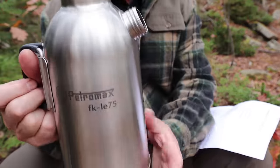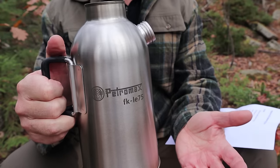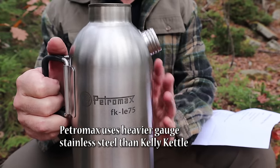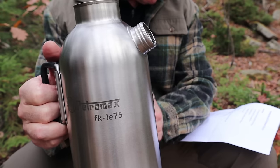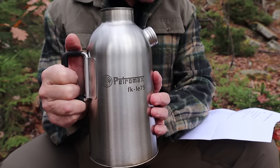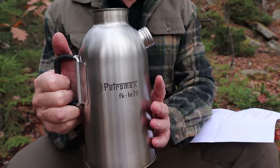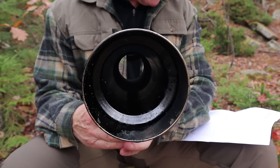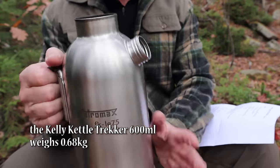As I mentioned, it is a 0.75-liter or 750ml kettle, so not especially big in terms of volume — that's about 3 cups of water. It is made from food-grade stainless steel. It stands 23.9cm high, and when set up on the fire base it stands 39.1cm high. The diameter at its largest is 13.3cm, and the weight is exactly 1kg or 2.2lbs. I'll put imperial measurements in the video description below.